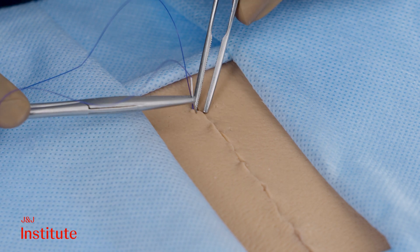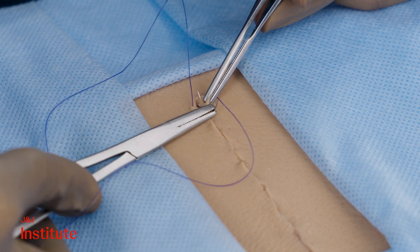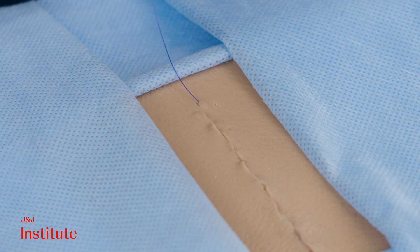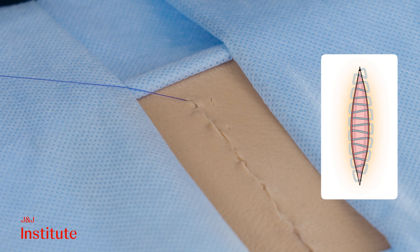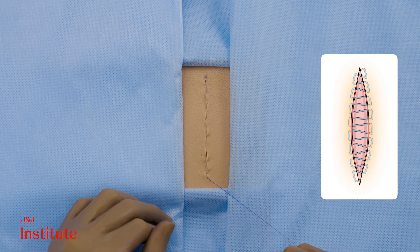The closure progresses continuously and without locking to the other end of the incision. When you spread the skin apart, you should not be seeing any major gaps. A ladder-like pattern should be visible upon spreading the edges, indicating well-aligned wound edges.